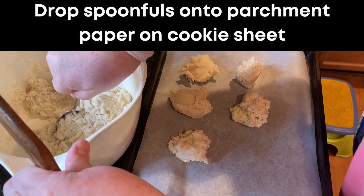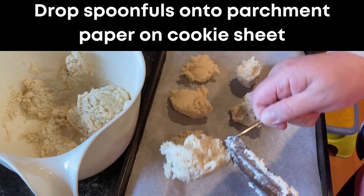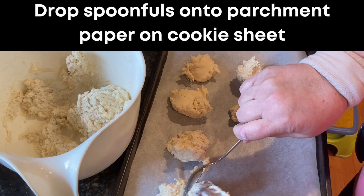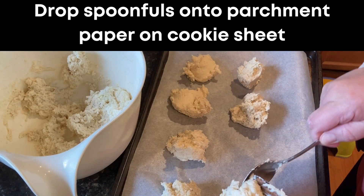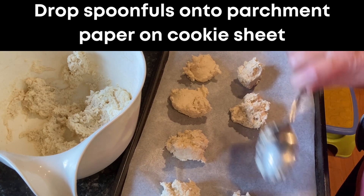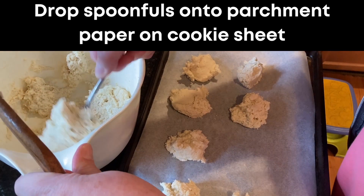Use a spoon to drop the dough onto the baking sheet. I usually do a heaping tablespoon — you can see in the video about what size that is. If you make your biscuits larger they'll take a little longer to bake, and if you make them smaller you'll want to check them sooner so they don't burn.